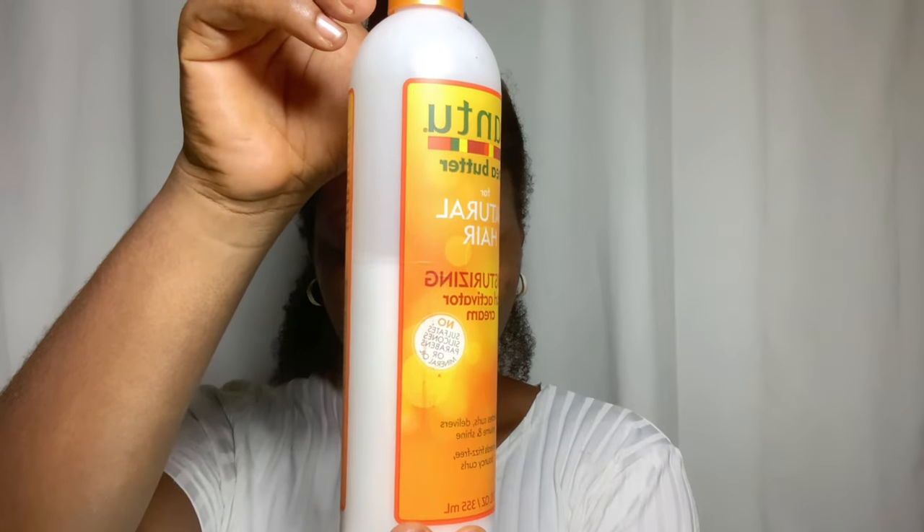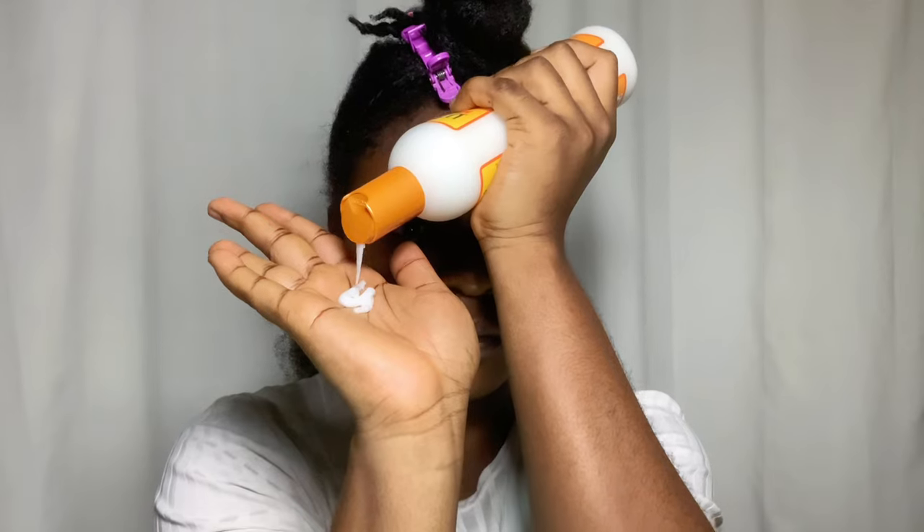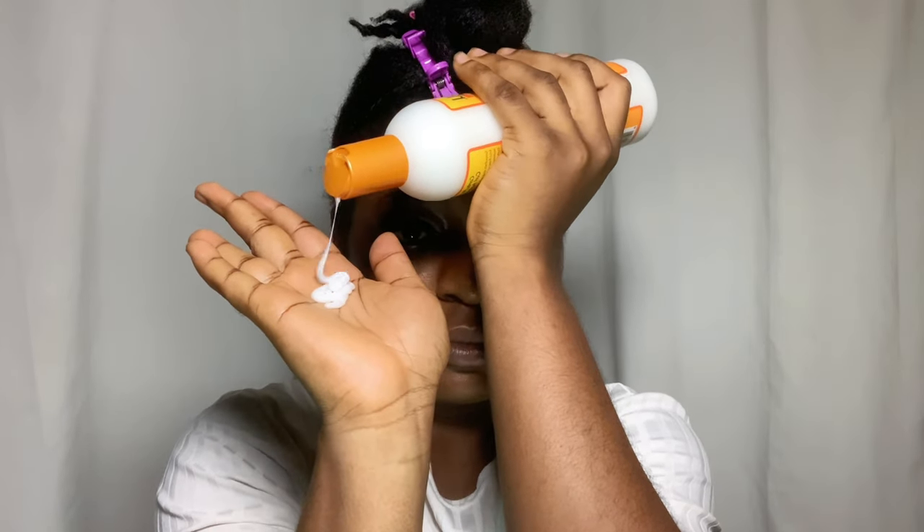For this twist out, I'm going to be using my Cantu Coconut Curling Cream, and this is what I'm going to apply in my hair to do the twists. I'm going to apply the product thoroughly from roots to ends throughout each section. It's very important that you don't use too much product at once, especially if you have low porosity hair like me.